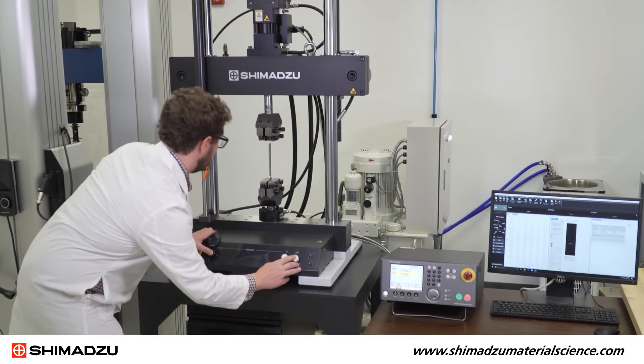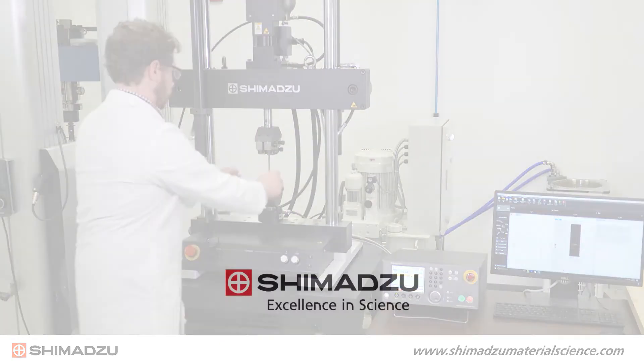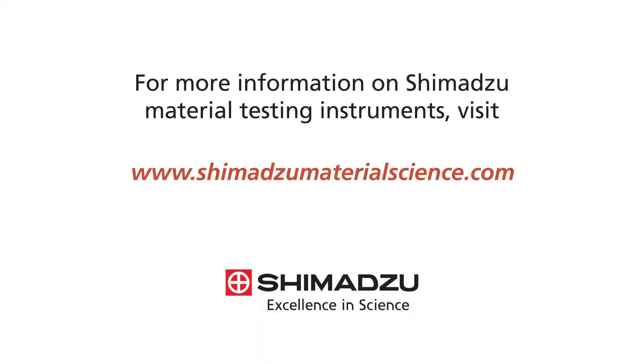You are now ready to use your Shimadzu servo-pulsor. For more information on Shimadzu material testing instruments, visit www.ShimadzuMaterialScience.com. Excellence in Science.